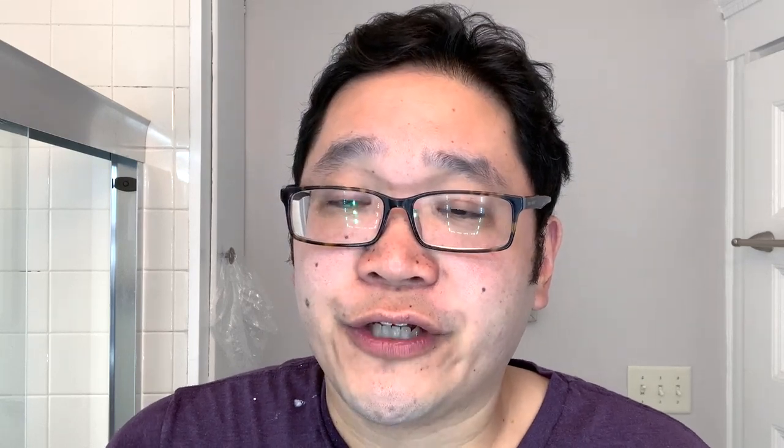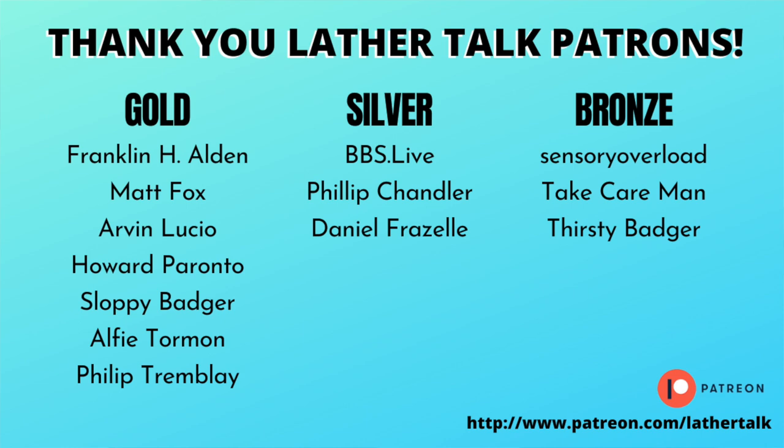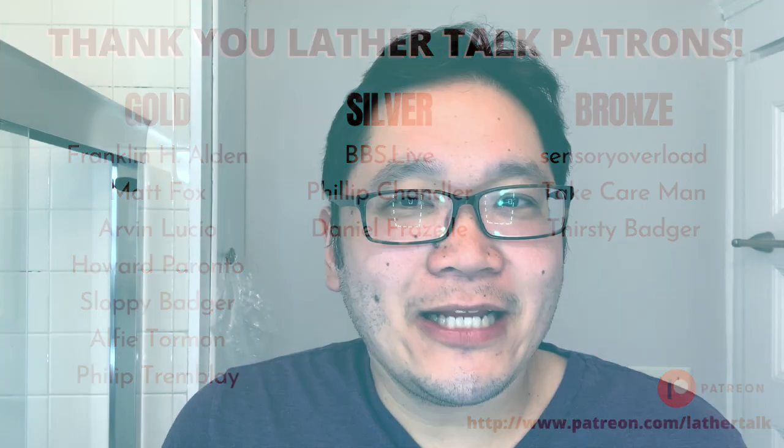A big thank you to all the Lathered Talk patrons — thank you for your continued support. If you're interested in financially supporting this channel, please check out the Patreon at patreon.com/LatheredTalk. Now back to the main feature of today, and that is Bixby by Moon Soaps. This release is dropping Friday, May 5th.